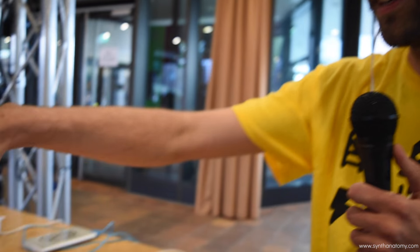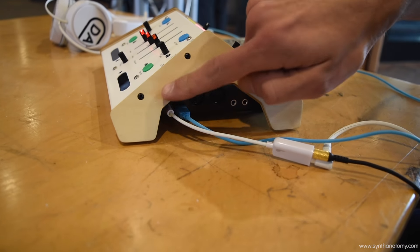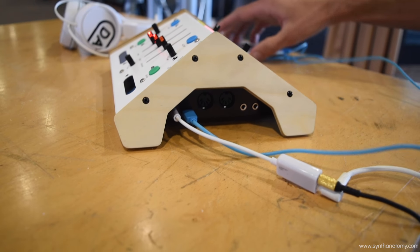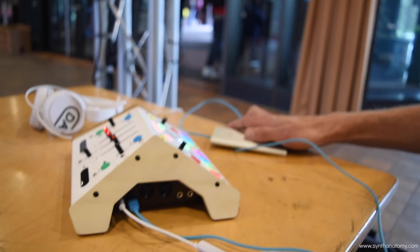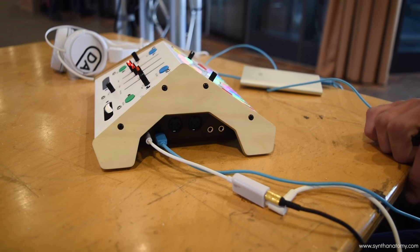That basically explains most of it already. On this end, you can see I'm running the headphone slash line out, and it's USB powered, so you can use a power bank or just a wall plug to power it.